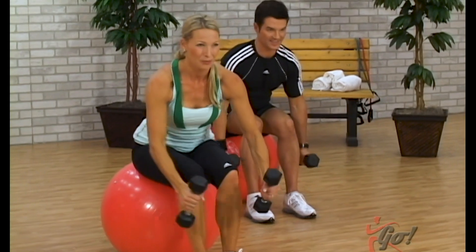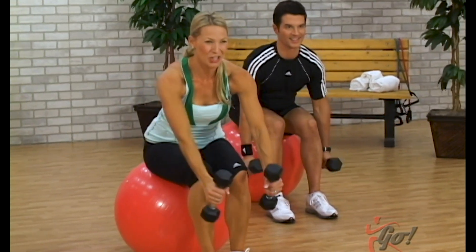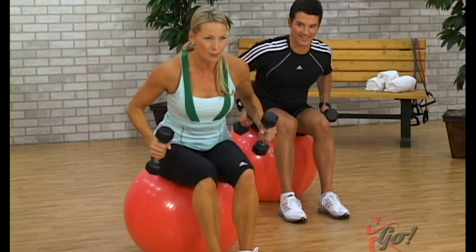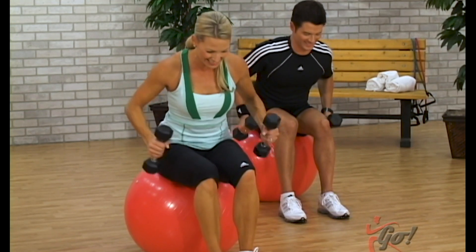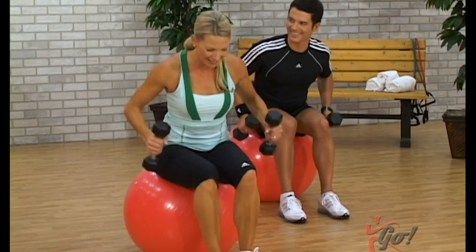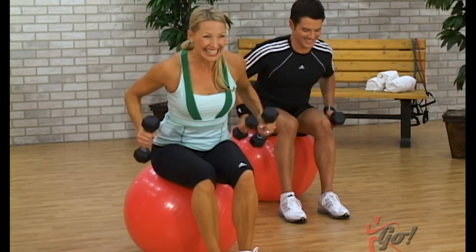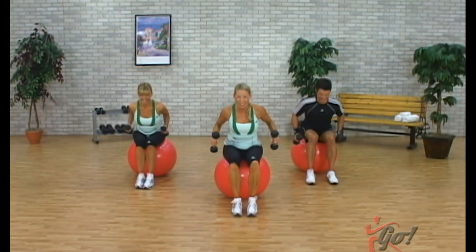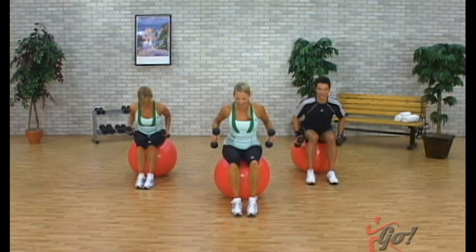Four more. Beautiful. Two to go. Now hold it back there, little presses back — big finish, press and press. Here we go, 12, 11. Eight more, eight, seven. Last set of four — four, three, two, and one. Release it down.